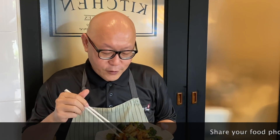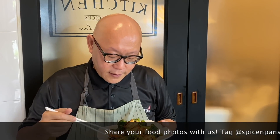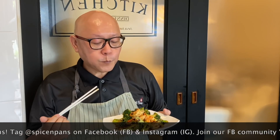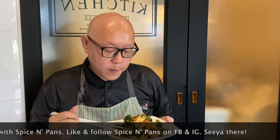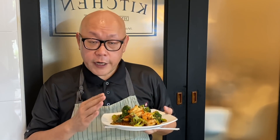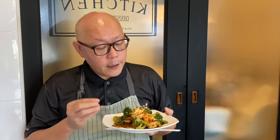The dish is done. Let's have a taste. I'll try a shrimp first — very crunchy, very nice. And the broccoli too. This dish is very fragrant and savory, and goes perfectly well with rice.